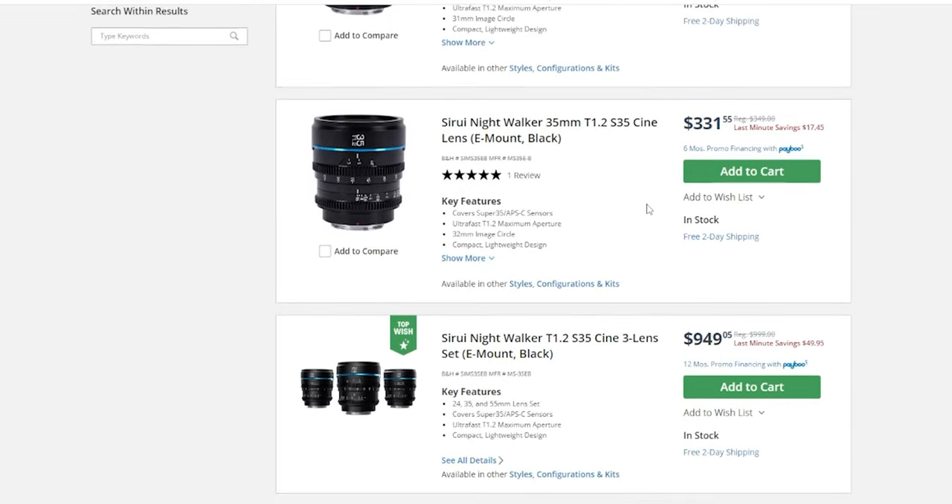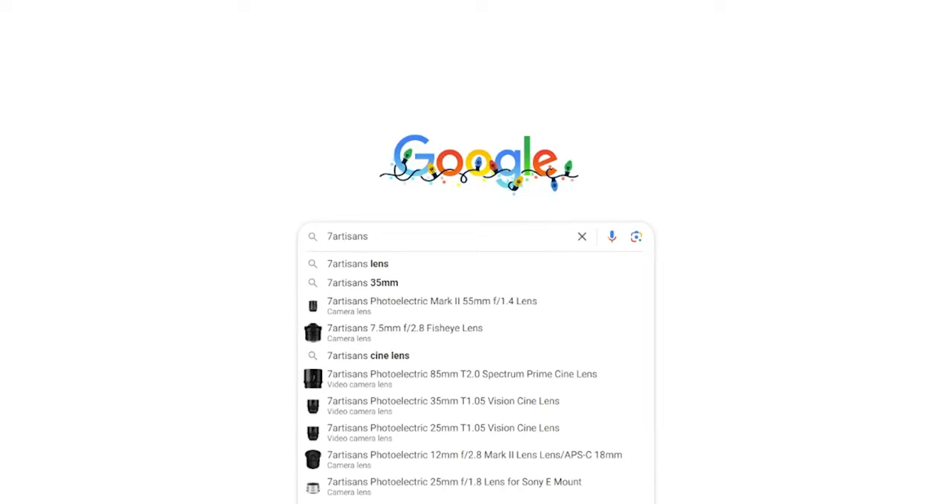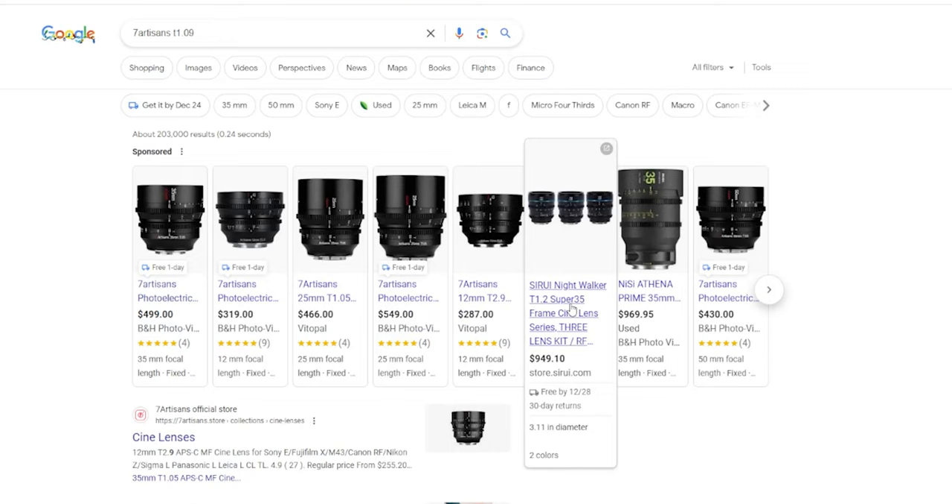Reason number two is lenses again — and this time it's lens prices. APS-C lens prices are literally pennies compared to the big money you pay for full-frame lenses. For example, the Seven Artisans cineprimes are around T1.05, which is really good. A set of three — a 25mm, 50mm, and maybe a 75 or 80mm — all three cost less than the Sigma 24-70 f/2.8 that I'm shooting on the FX3. That is insane.